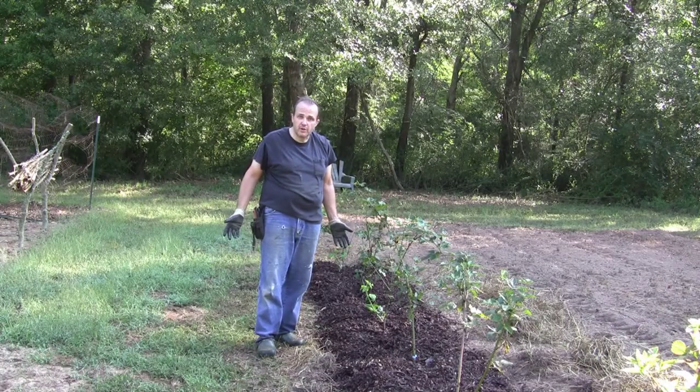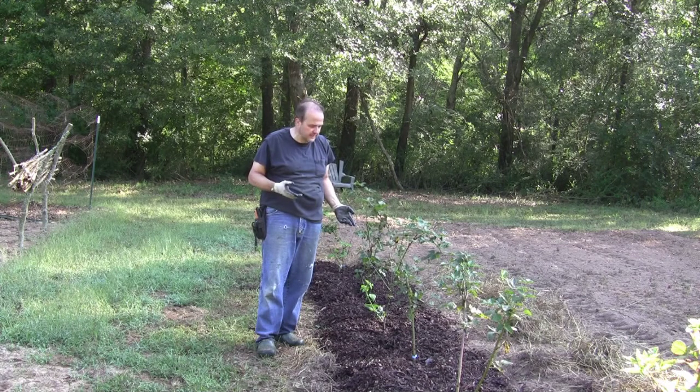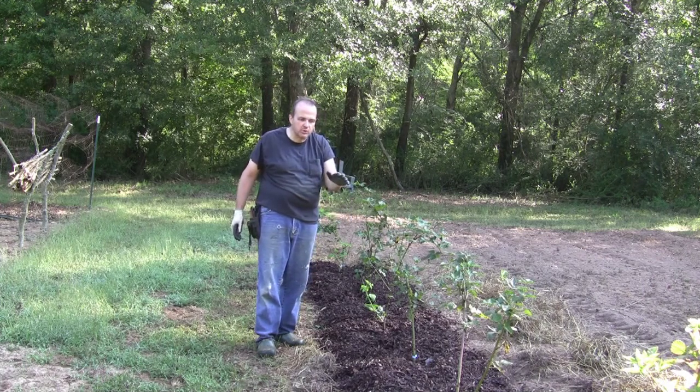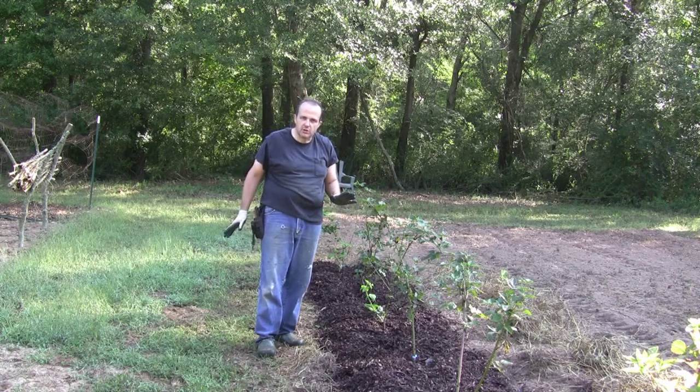Well, two garden carts later full of mulch and we're done. That certainly looks a lot better. We'll have to see how that does later in the season — see how effective this mulch is. I'm pretty pleased with it. I did go back and rake the mulch away from the stems of the blackberries, just to not cause any rot.